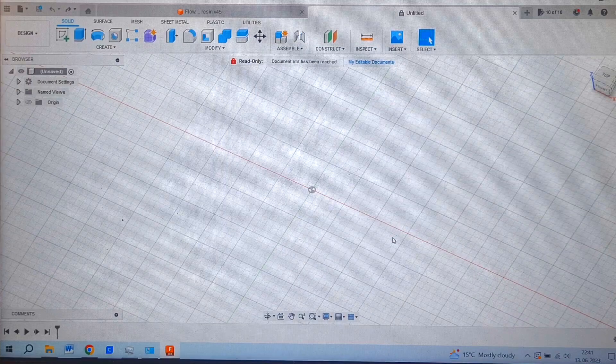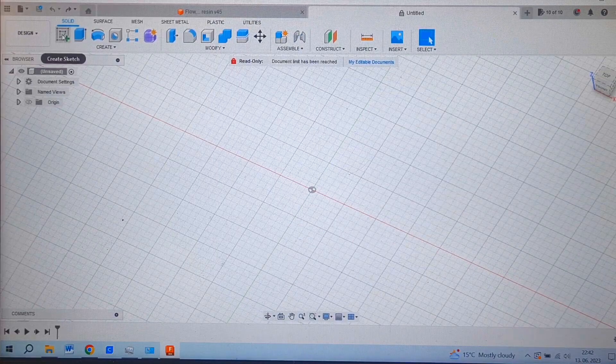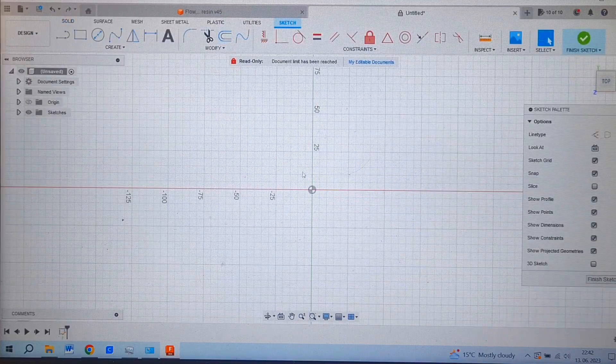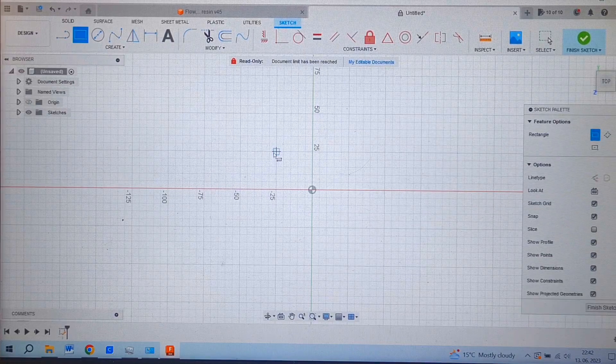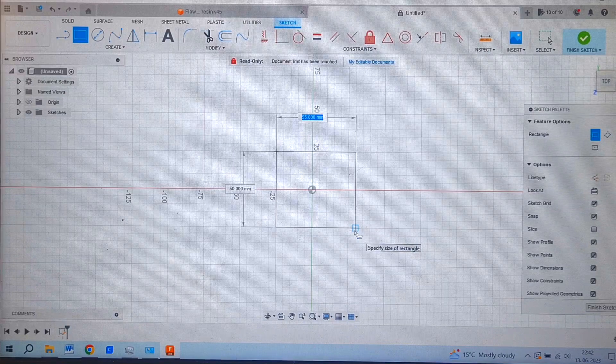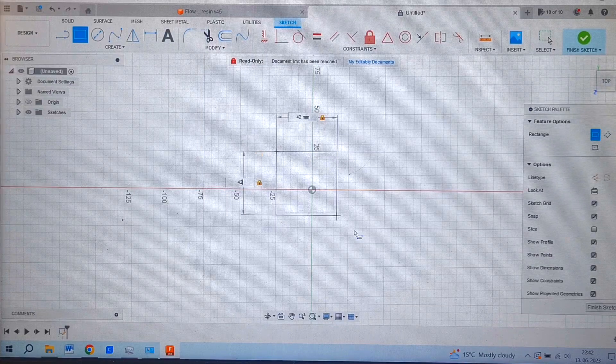To make a basic housing for the battery I will use Fusion 360, but you can also use a different CAD program like Tinkercad or something similar. First I will create a new sketch and for the start I will use a square. The dimensions of this square will be 42 by 42 millimeters.